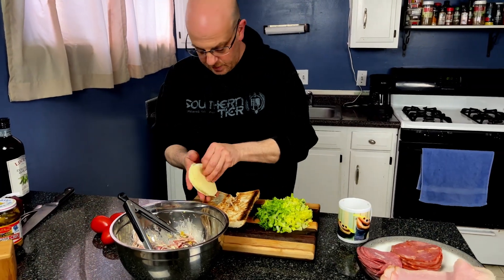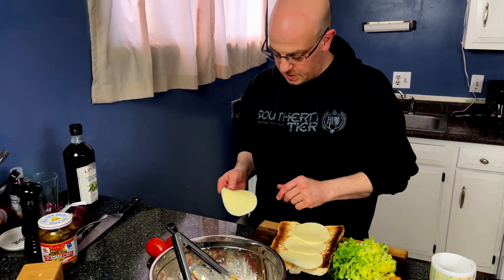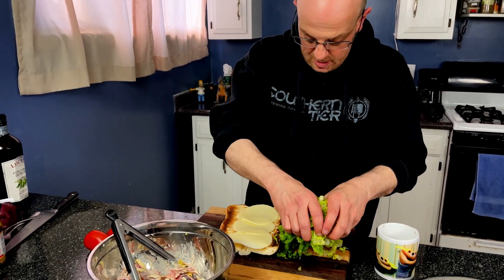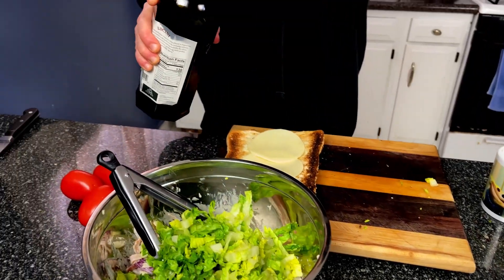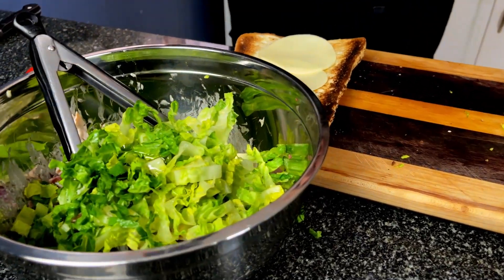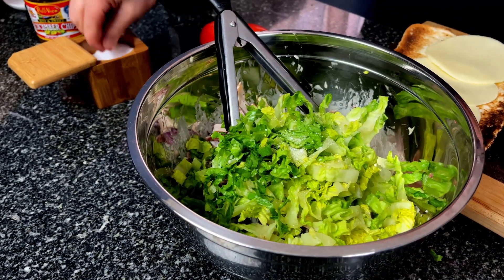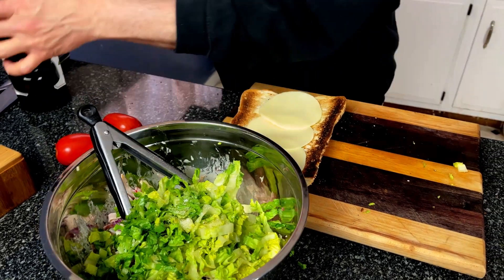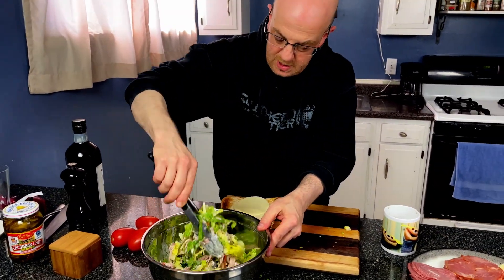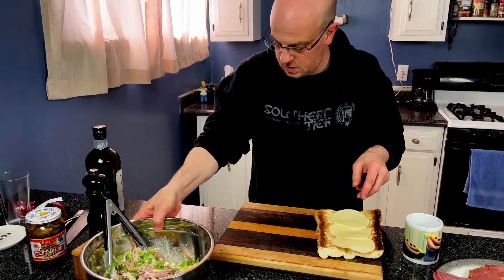A little bit of provolone — this is going to get soggy because of all the sauce, so let's give ourselves a layer of protection by putting the cheese down first. Lettuce is going in. Of course you're going to have some good extra virgin olive oil going in there. Let's give that lettuce a little bit of flavor — a little bit of salt and a little bit of pepper. Mix this up — this might not be for all of you, but if anything else you've got a salad.